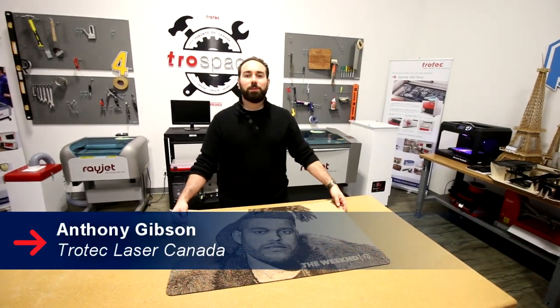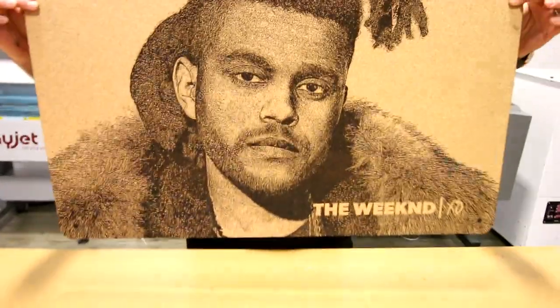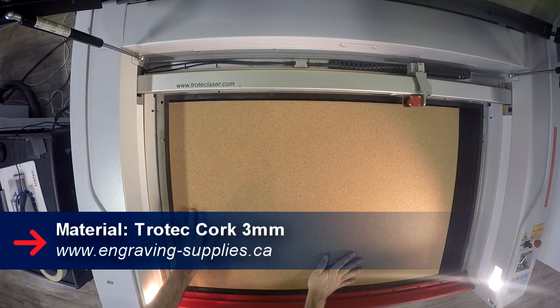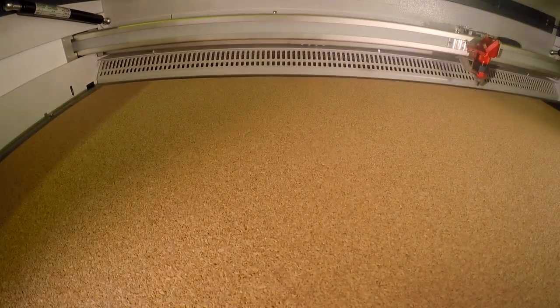Hey guys, welcome back to Quark Week. Today we're going to be showing you how to do photo engraving on Quark. So what we did was take our 3mm Quark and put it into the Speedy 400. We then started our engraving.